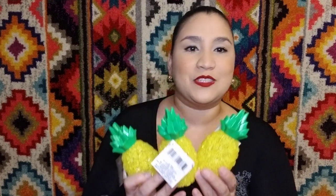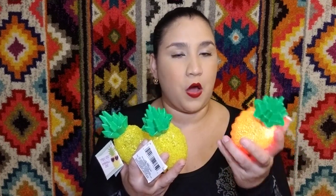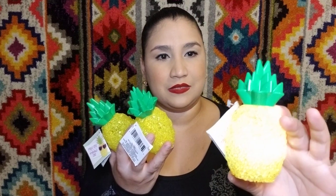I also got this Frenchie puzzle - just so freaking cute, I could not pass it up. Then these pineapple lanterns - you see pineapples everywhere right now. These are little lanterns that you turn on and they light up in different colors. I got three of them because one just didn't seem right - they need to be together like a trio.